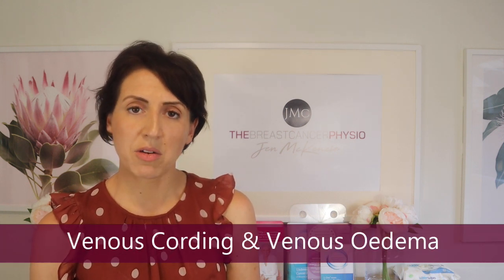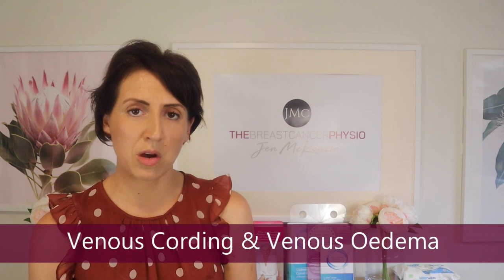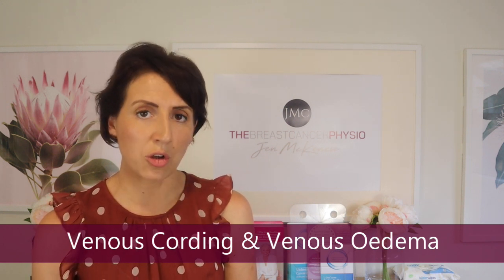I wanted to cover a topic in this episode that is not particularly common but I felt it deserved a little bit of attention, and that is the topic of venous cording. If you've been following my channel for a little while, you'll know that I have done a number of other videos on nerve cording or neural cording. I'll leave a link to those videos up here.